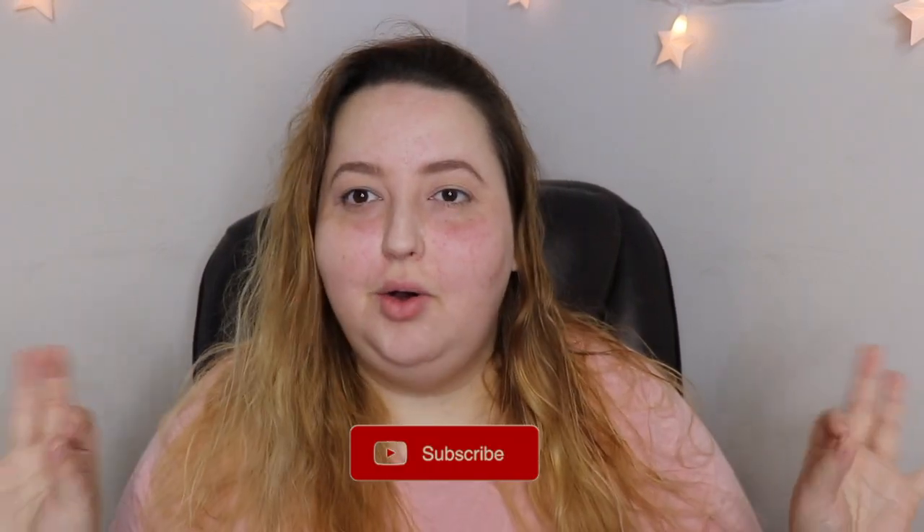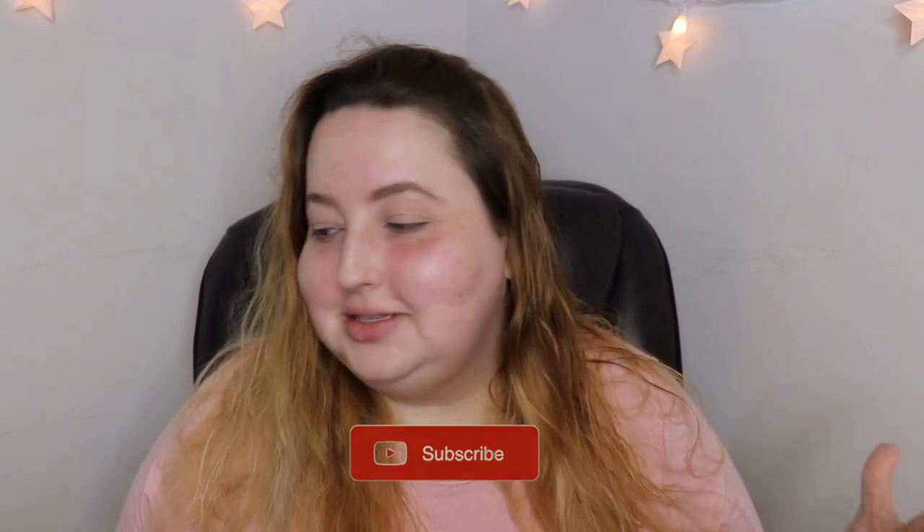Hey guys, welcome back to my channel. Today I wanted to film a pride look because I forgot to film one. It's still pride month, but there's so much that happened this month that I completely forgot to film a pride look and that's a no-go. So we need to do that, we need to change it. I need to put some sort of rainbow on my face.